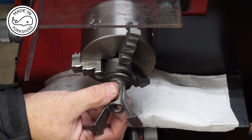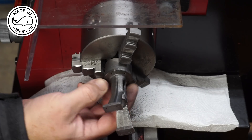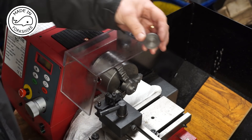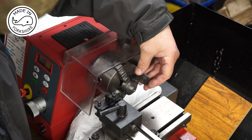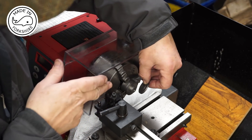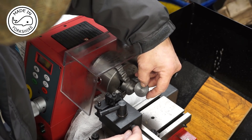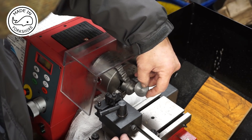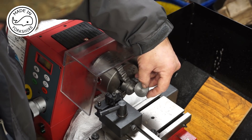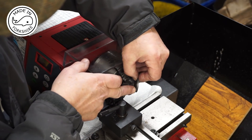Well, that's a pretty good fit — perfect. The idea now before parting off is to cut in with this parting tool to about seven and a third — maybe 7.3 millimetres in — just to create this small boss here.